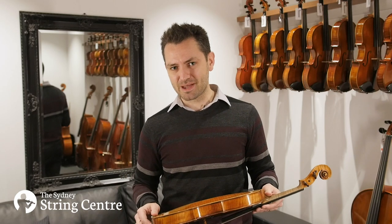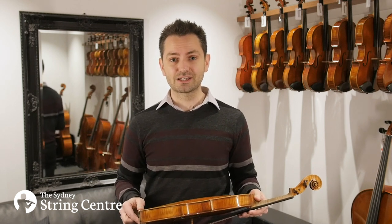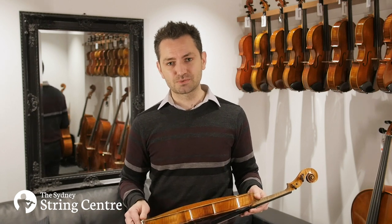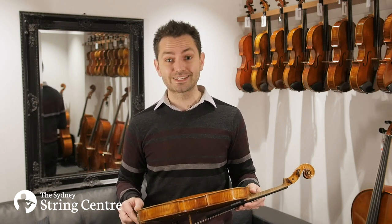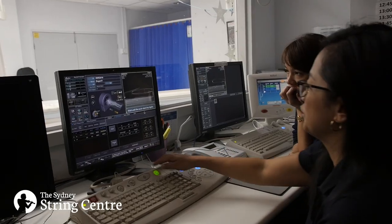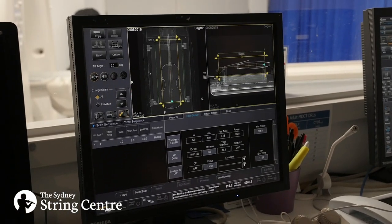Another really interesting thing about this is that it's become part of our study into historically important Australian instruments. We've recently been able to CT scan the violin, and through those scans we can see all the beautiful detail that goes into a Smith violin.